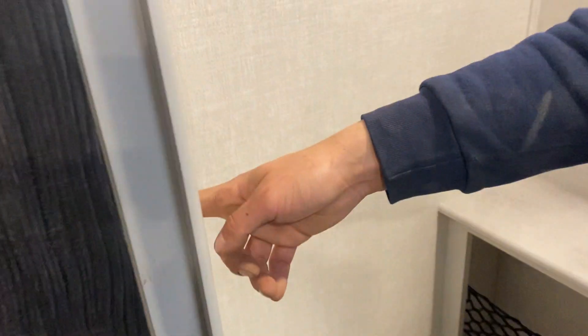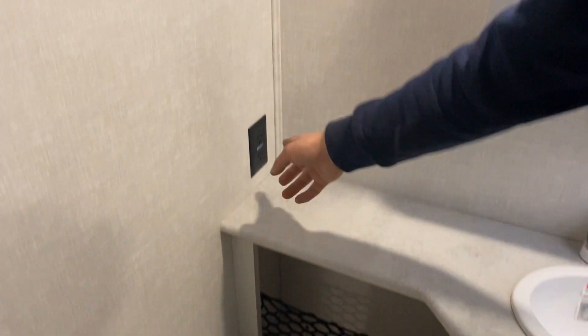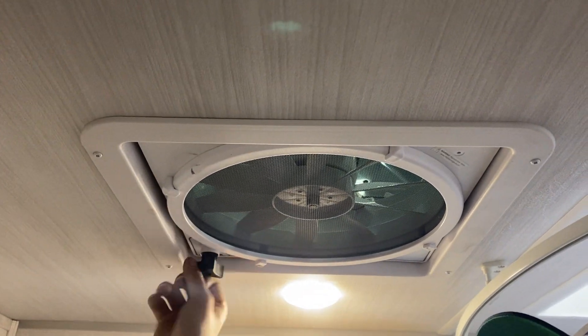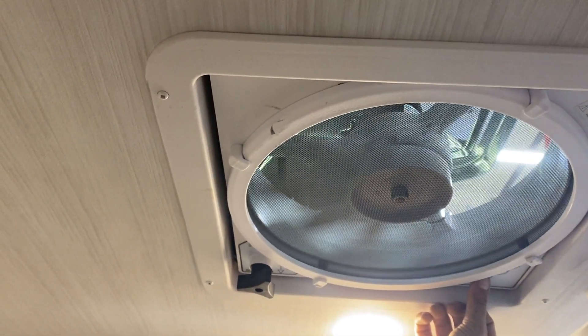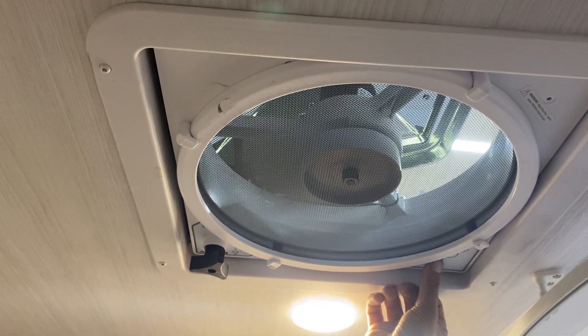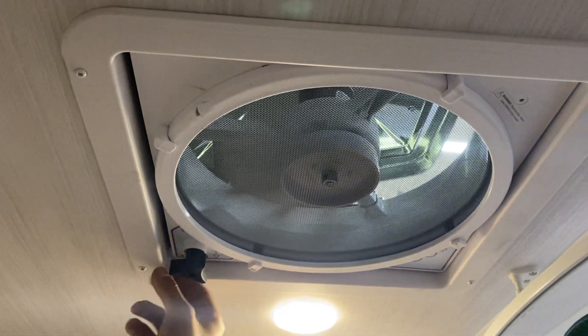We'll make our way into the bathroom. Right on the wall is your light switch, and the toilet is down here with the little foot lever right front and center. There's a GFCI-protected outlet as well. For the roof vent, pull the knob down to unlock it, then turn it to open. In this corner you've got your fan speeds: one, two, three, and four, then off. Turn it to close and press back up to lock it in.